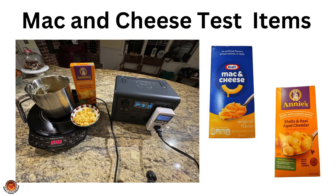I used box mac and cheese because these are popular for camping and at home when making a quick side dish. The principles that we discovered for cooking pasta can be applied to your favorite homemade recipe. The two popular brands of mac and cheese that we tested are Annie's and Kraft.